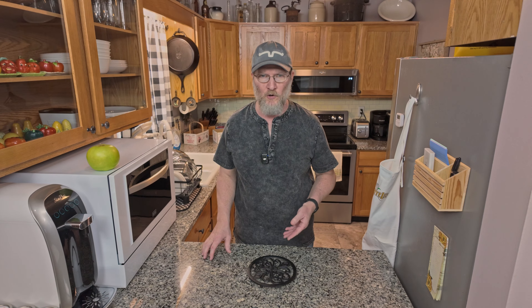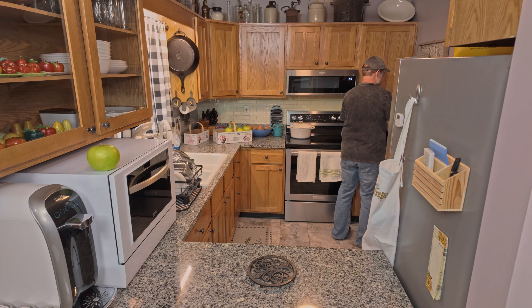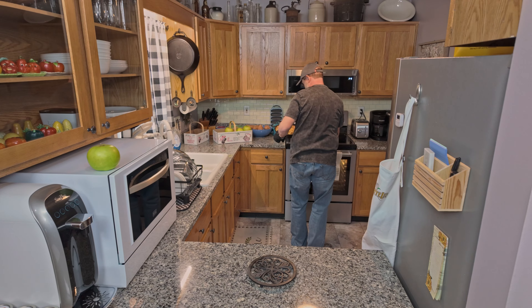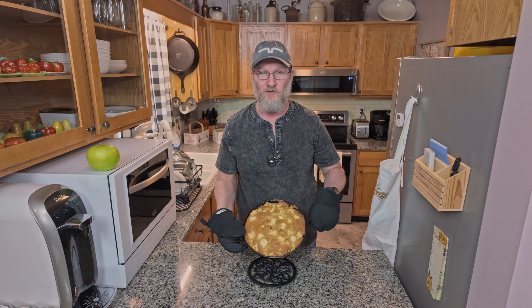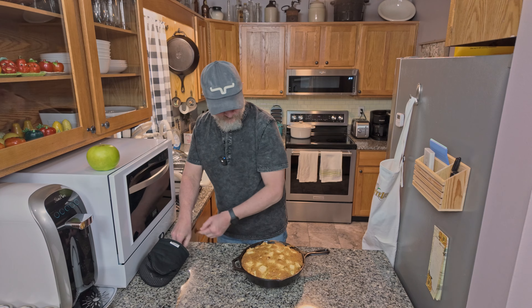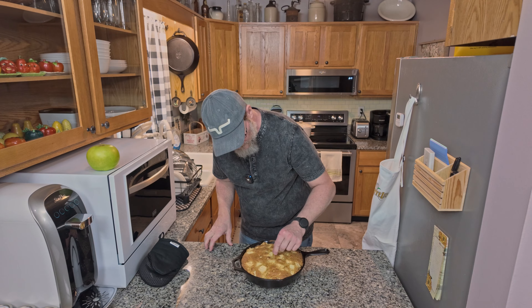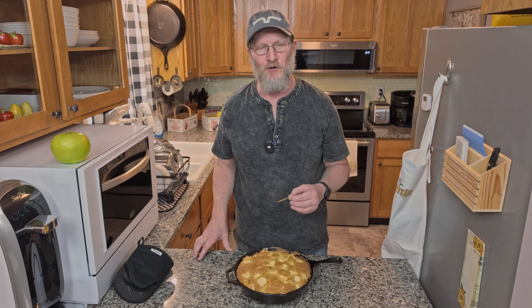Our Appalachian apple walnut cake has been baking for about 45 minutes, so let's bring it over and see if it's done. It looks delicious, it smells delicious, and it's got a nice brown color to it. I've got a toothpick, and just to make sure it's done, we're going to stick a toothpick in the middle and make sure it comes back clean. That's perfect. We're going to let it cool here for about half an hour and then we're going to try a bite.